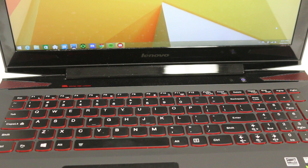So for the Y50, the keyboard has a really cool red glow behind it. I'll turn off the lights just so it's more visible. To turn it on, all you have to do is hold the function key and press the spacebar once. That turns it on at the lower setting.